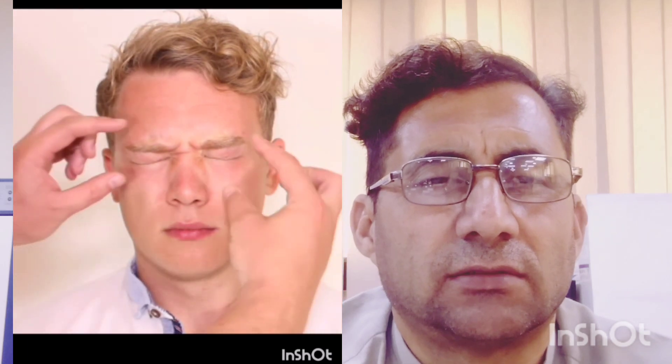Step 6: Ask him to inflate his mouth with air and blow out his cheeks. Then tap with a finger in turn on each inflated cheek. Air can be made to escape from the mouth more easily on the weak side.